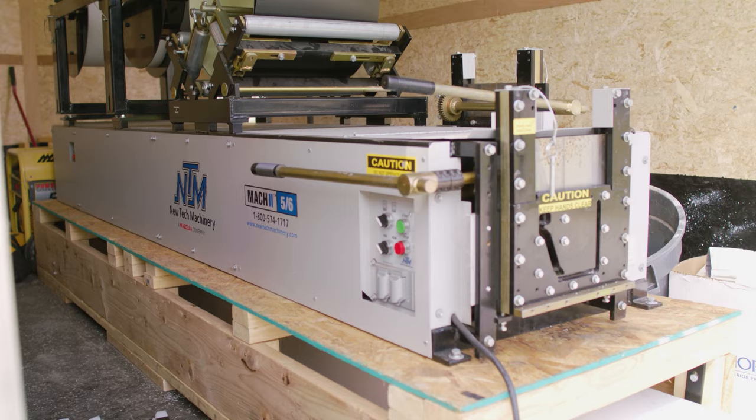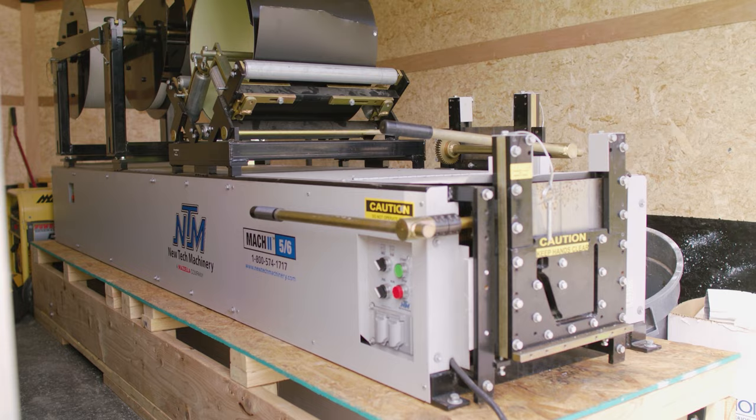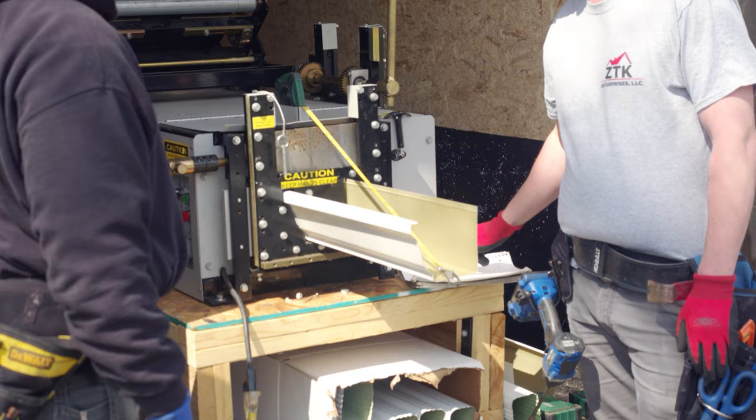In this video, we're discussing the specifications of the Mach 2 5-inch, 6-inch combo seamless gutter machine from NewTek Machinery. We'll cover things like machine footprint, coil capacity, machine speed, and how understanding these specifications can help you purchase the right machine and accessories.